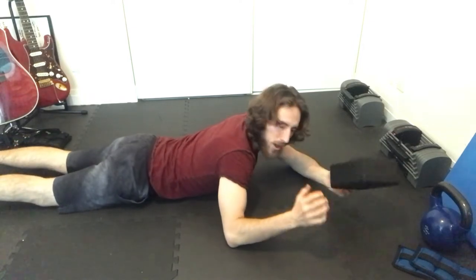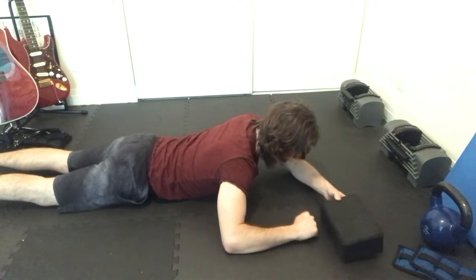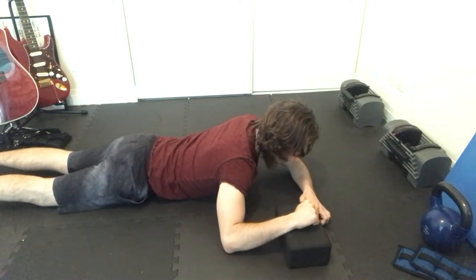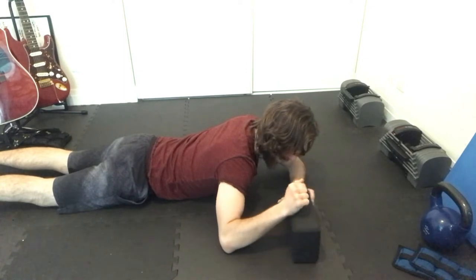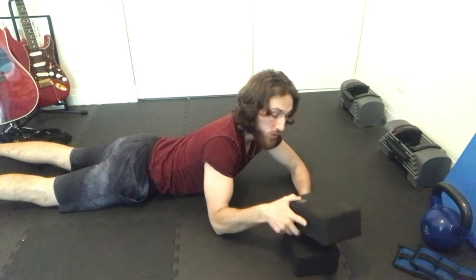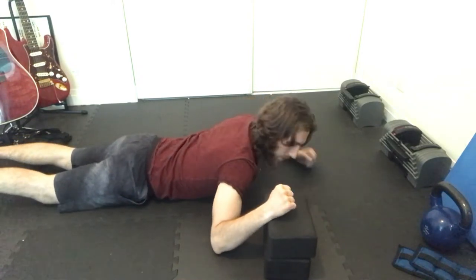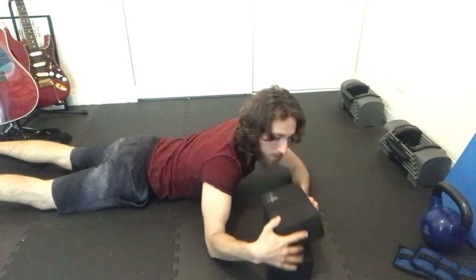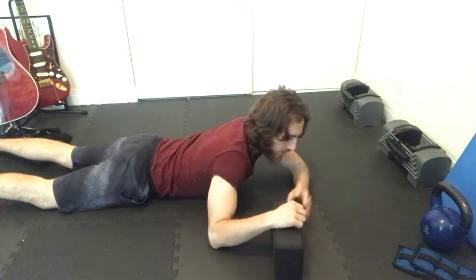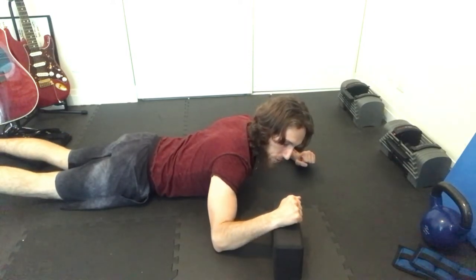We're going to see how far we can comfortably bring our shoulder into end range shoulder ER passively. If you're a baseball player or part of a population with a large amount of end range shoulder ER, you might use two blocks, but for most people starting out one block works — stack it horizontally or vertically. Pails and rails comprise three components: a stretch, a push, and a pull.